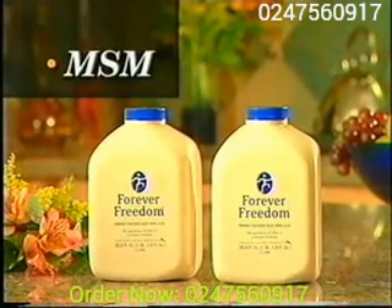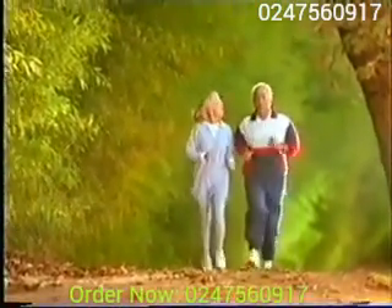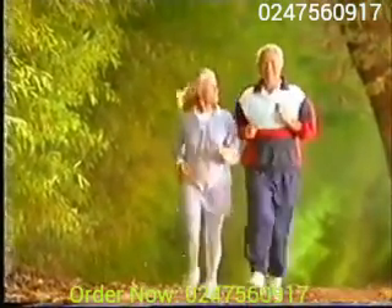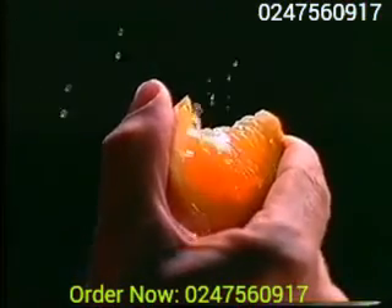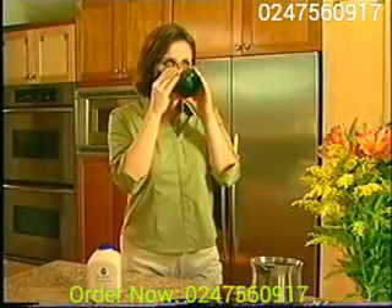MSM as a natural source of organic sulfur. Sulfur is a key component of connective tissue and joints and helps promote proper joint function. Finally, we gave Forever Freedom a delicious natural orange flavor, so it's a delight to drink every day.